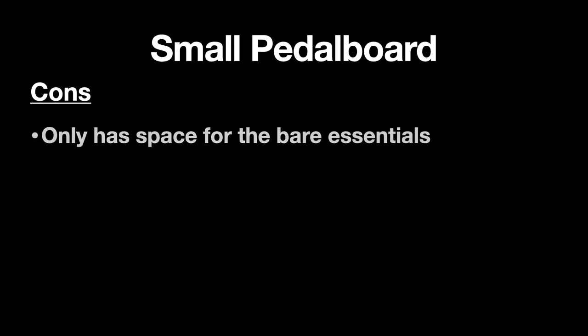The downsides of this setup are probably that it only has space for the bare essentials — you're not going to have that much room for more unique sounds and specialized effects. The other thing is that it's just not very versatile. Particular styles of guitar playing will require certain effects and we just can't fit them on a small board like this very easily.